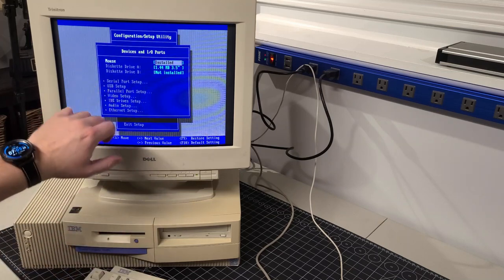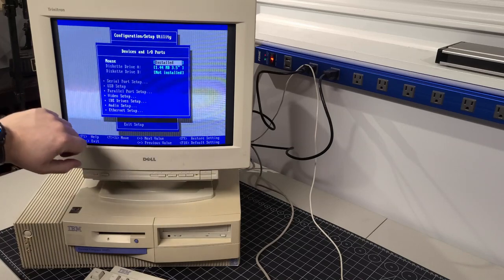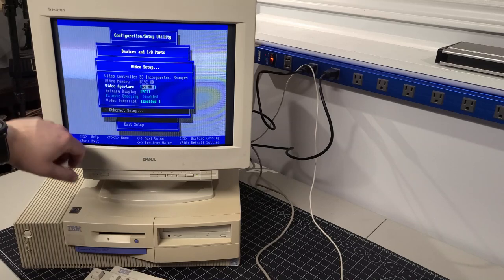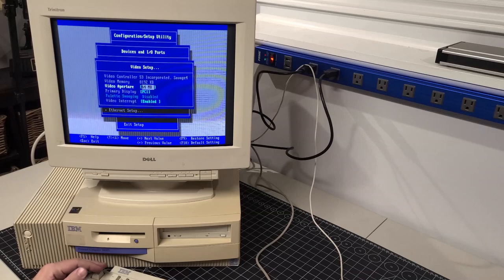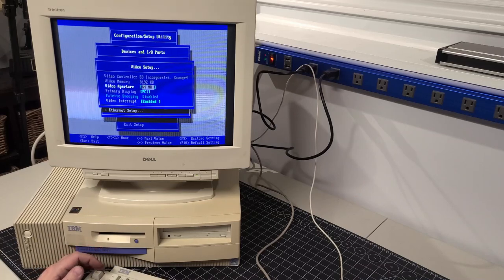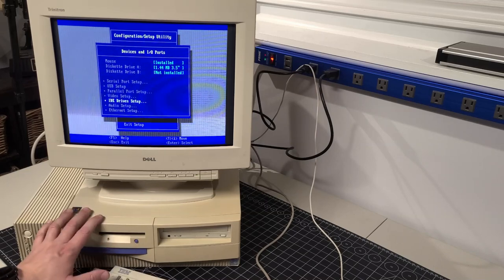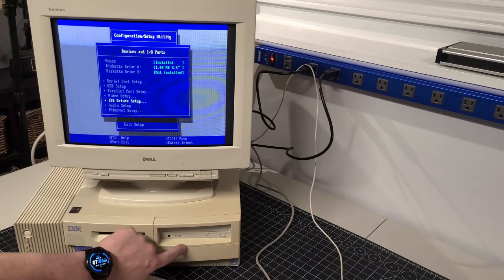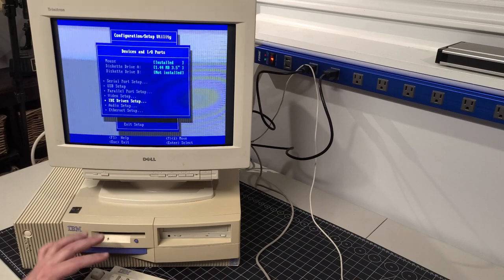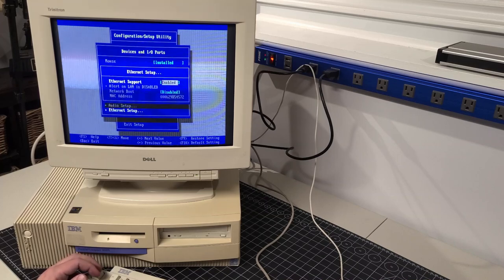Looking through the BIOS settings — Devices and I/O ports: you can configure serial port, USB support, parallel support for printers, video setup with AGP aperture options, and IDE drives. The video card has 8 megabytes of RAM. IDE section lets you configure the CD-ROM and hard drive. This system isn't very expandable outside of the couple of bays. Audio is enabled, Ethernet is enabled, and network boot is disabled.